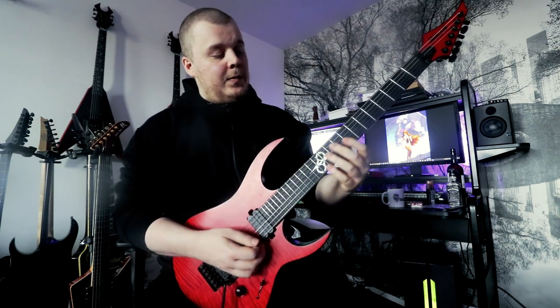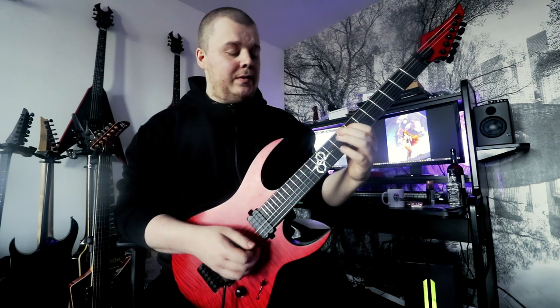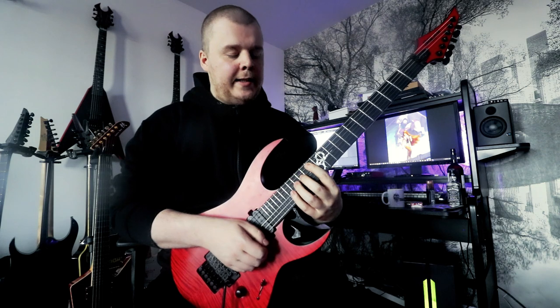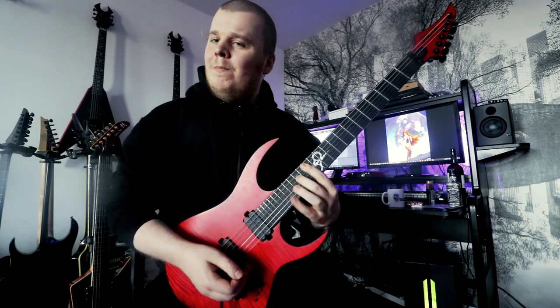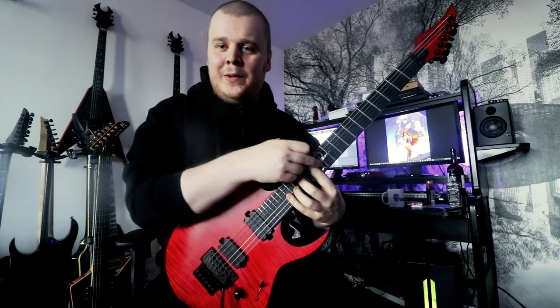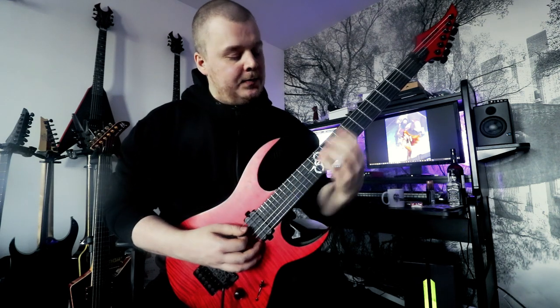After that, we land on this note. So we slide up to the 13th fret. And then we do some hand rolls again, while muting with the index finger.